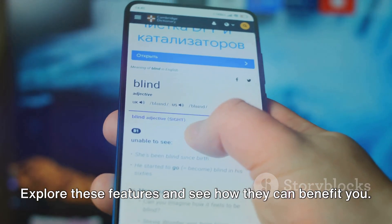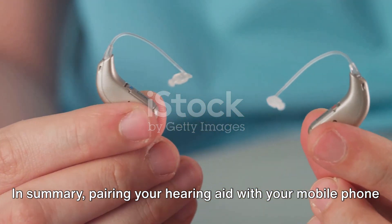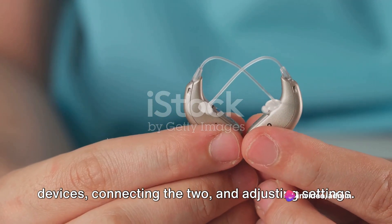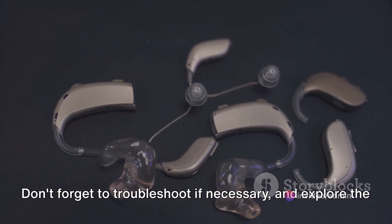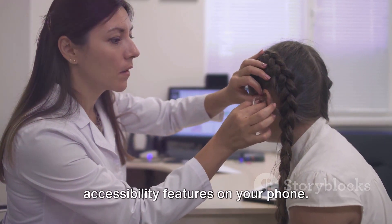In summary, pairing your hearing aid with your mobile phone involves checking compatibility, enabling Bluetooth on both devices, connecting the two, and adjusting settings. Don't forget to troubleshoot if necessary and explore the accessibility features on your phone.